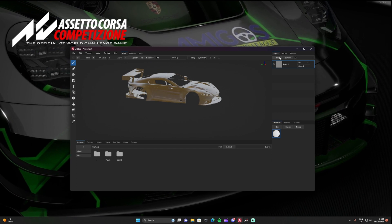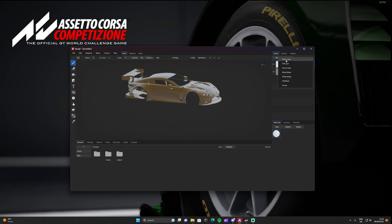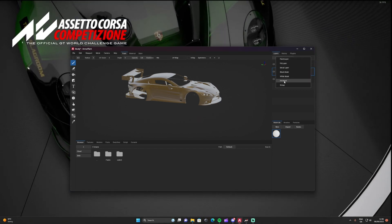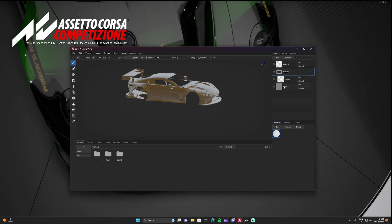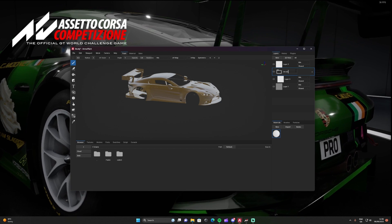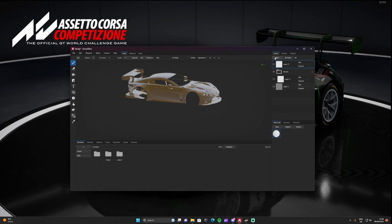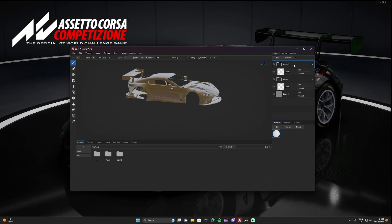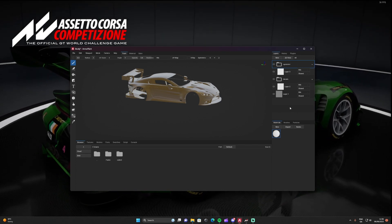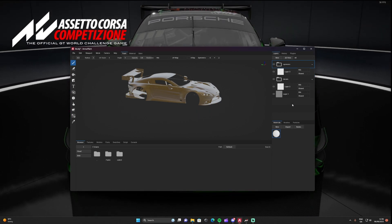I'm going to do two different variants of a livery to show you — one that just has a design and one that doesn't. We're going to add three paint layers. On layer two, press New again and press Group, then change that group name to 'decals' all lowercase, because the game needs to read it. Then press on layer three, group it the same way, and rename it 'sponsors'. Pause here if you want to take your time.